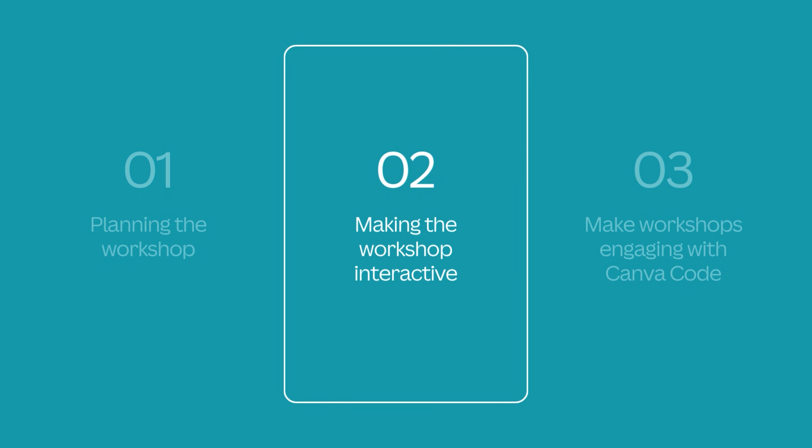Now that I've got all the basics, how can I make the workshop itself engaging and interactive? Successful workshops are ones where everyone feels engaged, comfortable to contribute, and actively involved. So we need to make sure there's stuff to do.